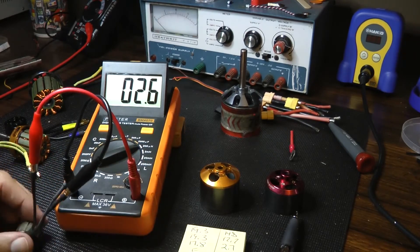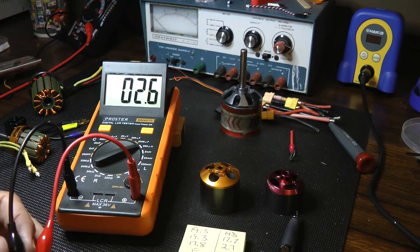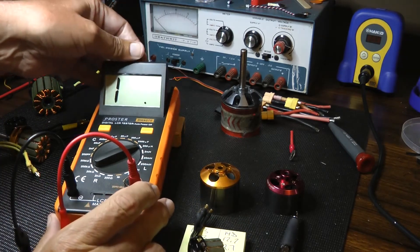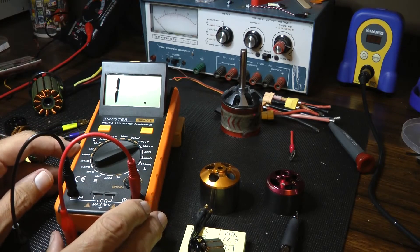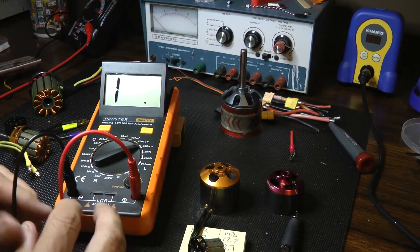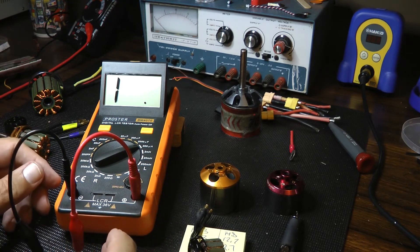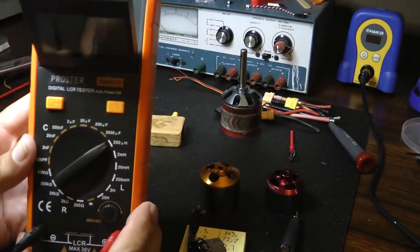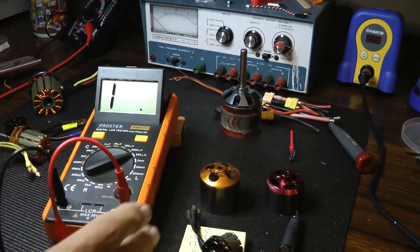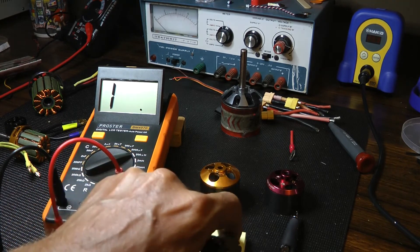I picked this tester up — it just arrived today, about $40 from Amazon. It's a nice little tester. The display is tiltable so you can angle it, which is really nice. It runs on a 9-volt battery, comes with a very nice carrying case and two sets of probes: one set of alligator clips and one set of traditional probes. I have it set to 200 microhenries for this test. If anybody would like to chime in in the comments, I'd love to hear what you think about this flex motor — is it good or not?